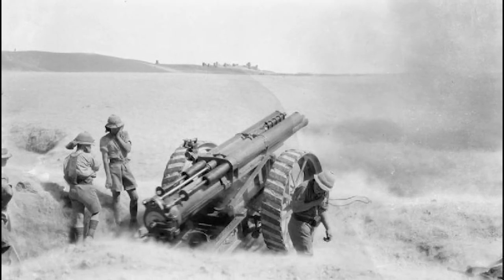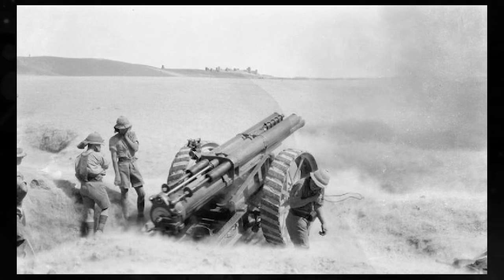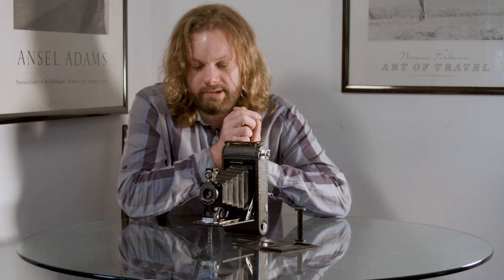We don't know much about this particular camera. We know it's 105 years old, and we know there's an identical camera to it in the Imperial War Museum, which was used by a Royal Signal Corps member over in Mesopotamia. These cameras were going a little bit out of fashion by the First World War and were largely being replaced by the Vest Pocket cameras, because although this is technically a pocket camera, you still need a big pocket for it.